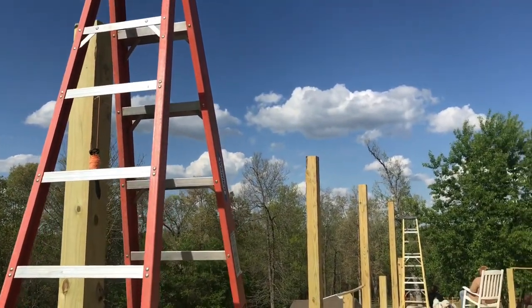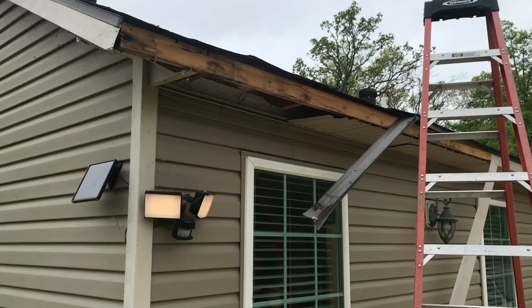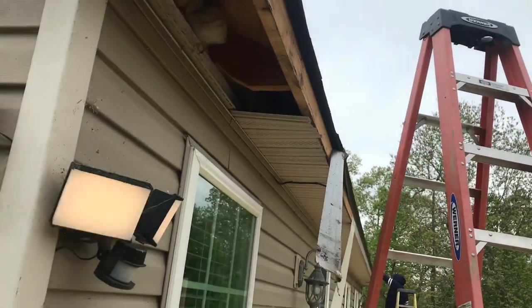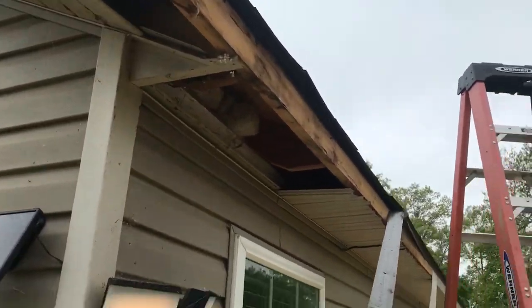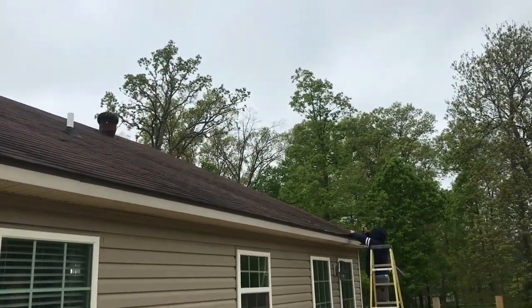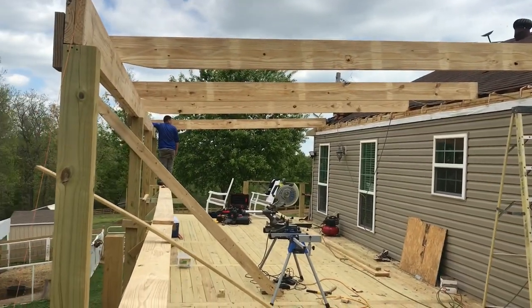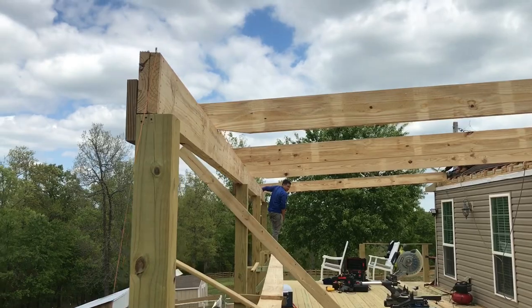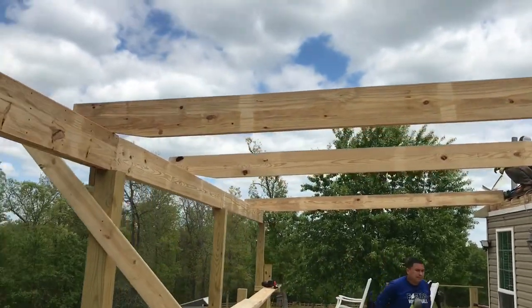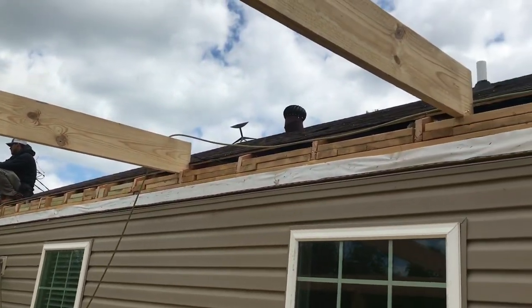This is where our porch is going to go. We're going to take off the fascia and the soffit and put tails on the rafters so we can have space to set our rafters on the wall. There we have it — we have our rafters. They are 16-foot rafters, and we barely had enough to make it to the wall. They are 2 by 10 rafters because we have no joists in this section.